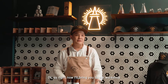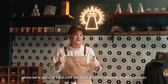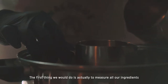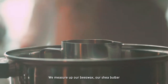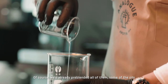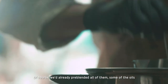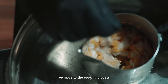Right now I'll bring you to our workshop where we're going to handcraft and walk through our processes. The first thing we do is measure all our ingredients — our beeswax, shea butter, and all the hard ingredients. We already have some of the oils blended. So the first step is the measure, and once that's done, we move to the cooking process.